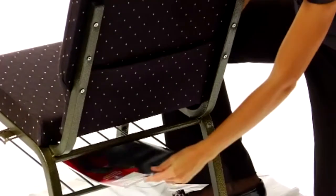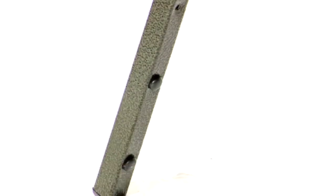You also have the option of an under-seat book basket for convenient storage. We keep this chair in stock, so in most cases it ships within two to three business days.